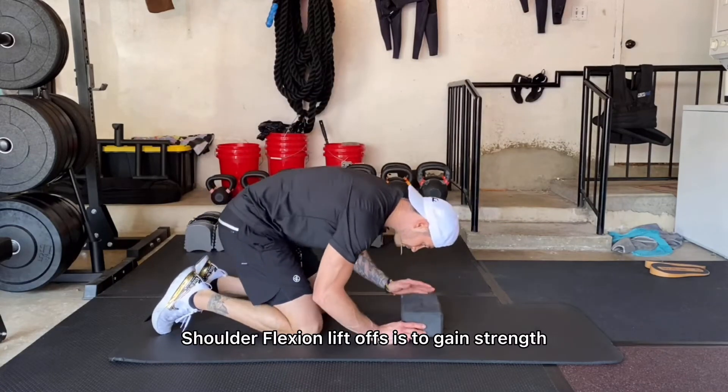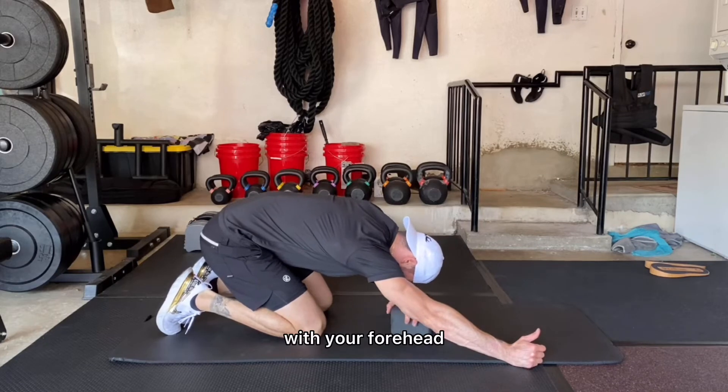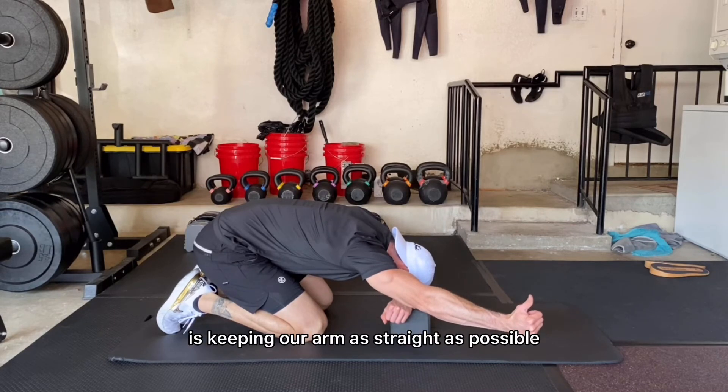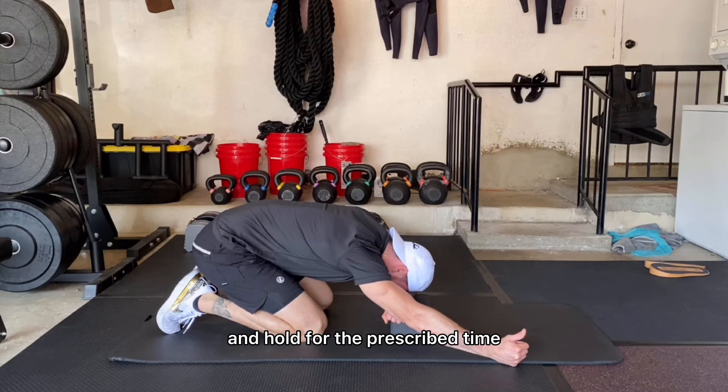Our goal with the shoulder flexion lift-offs is to gain strength at end ranges of motion. Get set up with your forehead directly on the yoga block, thinking about pulling your lower back to the ceiling. Then, keeping your arm as straight as possible, retract your shoulder blades and pull your hand off the ground as high as you can and hold for the prescribed time.